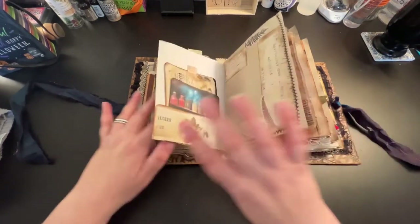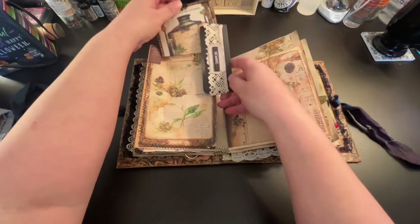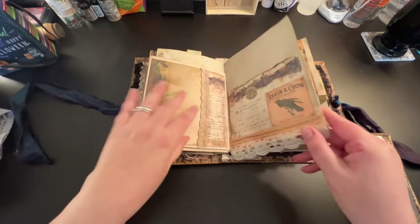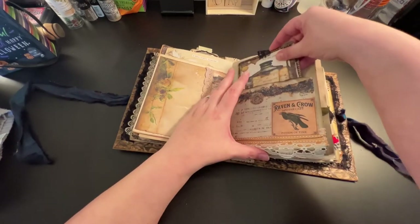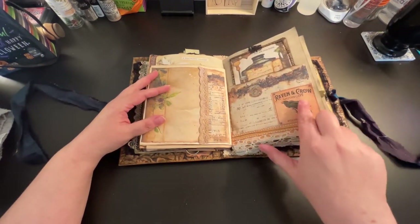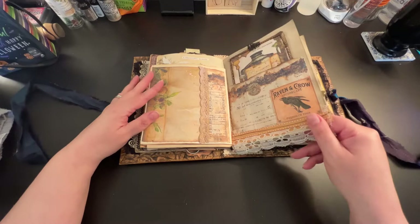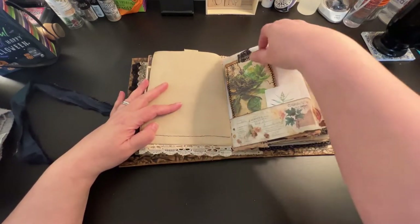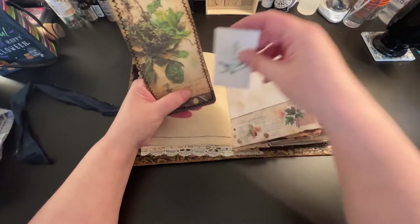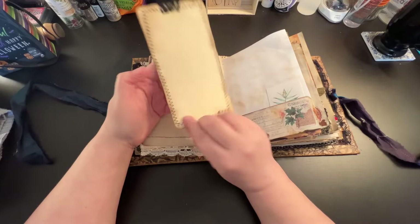Oh wait, I know where this goes - that goes there, and that goes there! I thought I was missing a place - I'm like, wait, I know I had places for all this stuff. There, that goes there. All right, I feel better now. Again we have 'raven and crow apothecary' and this is 'potion of time' - basically he's created a potion of time. Then we have one of these cards with one of the plants that he works with. This is part of Dave's kit - I sewed around it - and then we have journaling space.